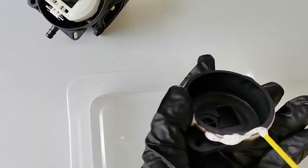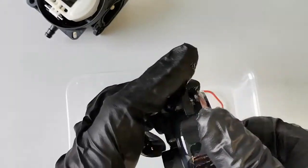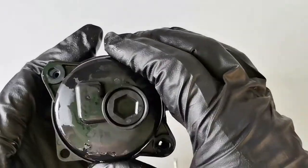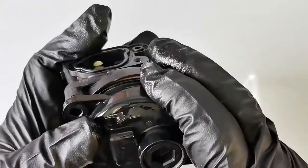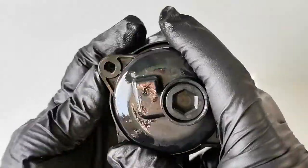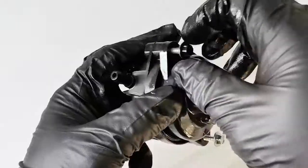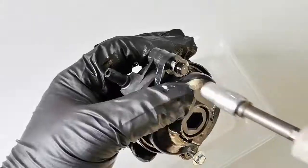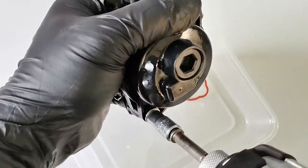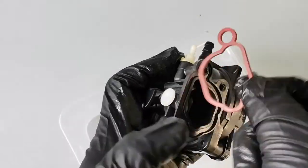Apply a little bit of lubricant. To put it back — this side here and this side. Okay, that's pretty much it.